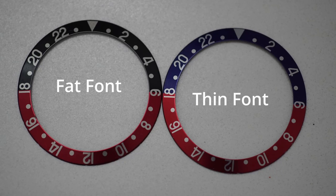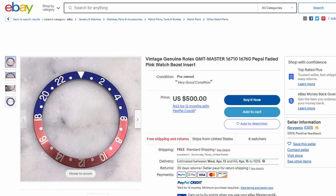Thin font is, as the name suggests, thinner font — very noticeable after you've seen it hundreds of times. This is the font that Rolex, or more specifically the Rolex Service Center (RSC), is going to give you if you buy a bezel from them or if you change out your GMT bezel during a service. This is the font they're making and producing now.